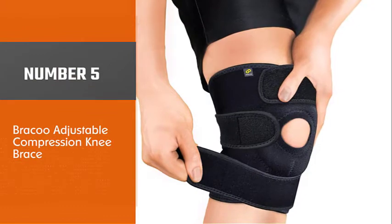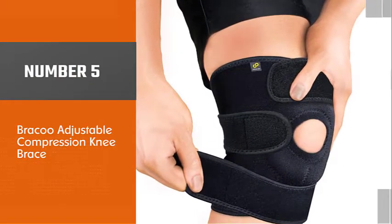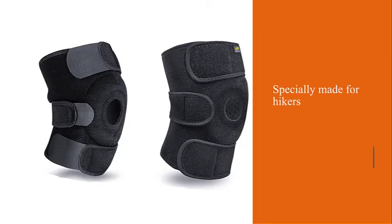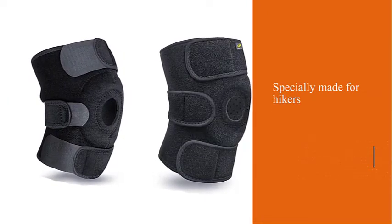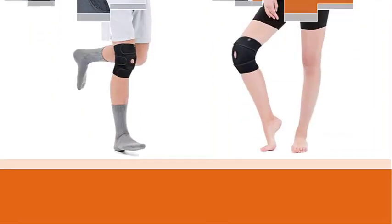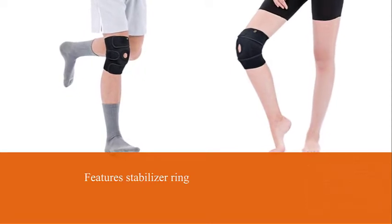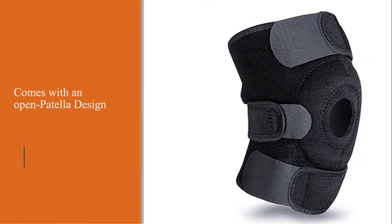Number five: Braku Adjustable Compression Knee Brace. The Braku adjustable brace is made for avid hikers who regularly hit the trail. This knee brace helps your kneecaps stay on course while you're maneuvering across the trail. The patellar ring stabilizes your knees and prevents them from hyperflexion or slipping off.